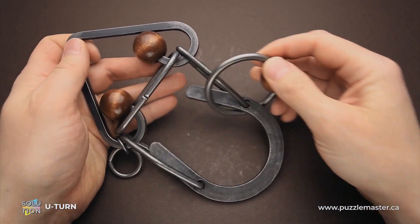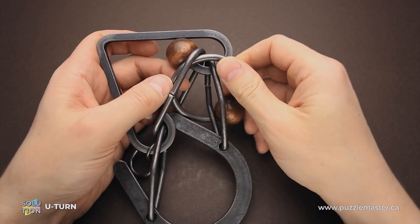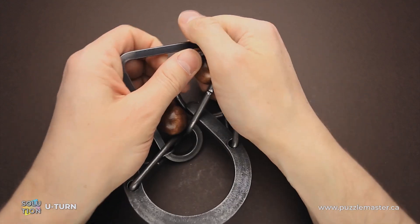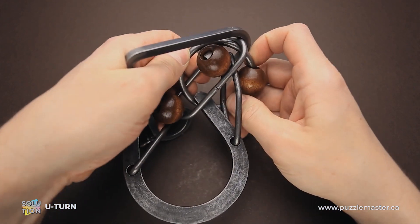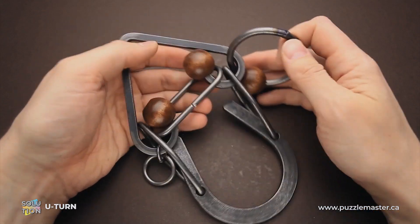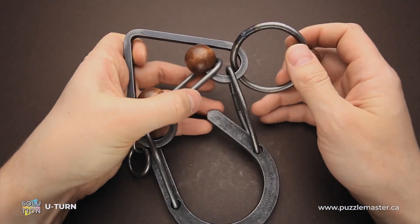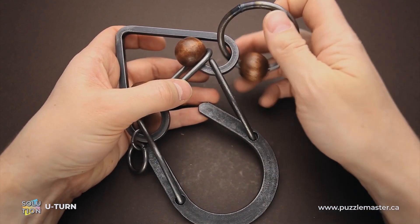First, what you have to do is grab the ring, put it right here next to this loop, put it inside and move it around the wooden ball here. Now remove the ring — it is very tight, as I promised. That's not the solution yet; we just moved the ring from inside the horseshoe to here.